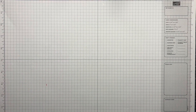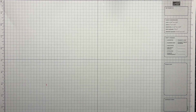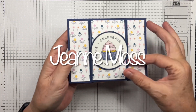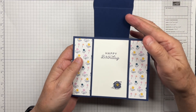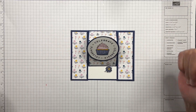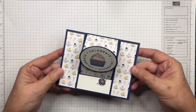Hello stamping friends, this is Genie Moss. I'd like to welcome you to my studio here in the Bluegrass State of Kentucky, where we will be making this cute little center easel card. It's a birthday card and the front pops up to stand up as an easel. That's what we're doing today, so let's get started.